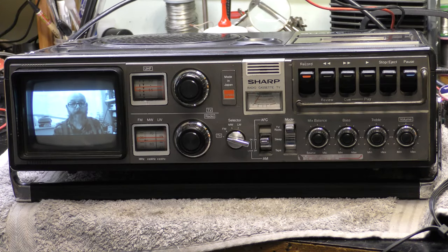That was the Sharp 5P27H - radio, cassette, TV from the late 70s, about 1977 I think, but I'll have to check up on that.